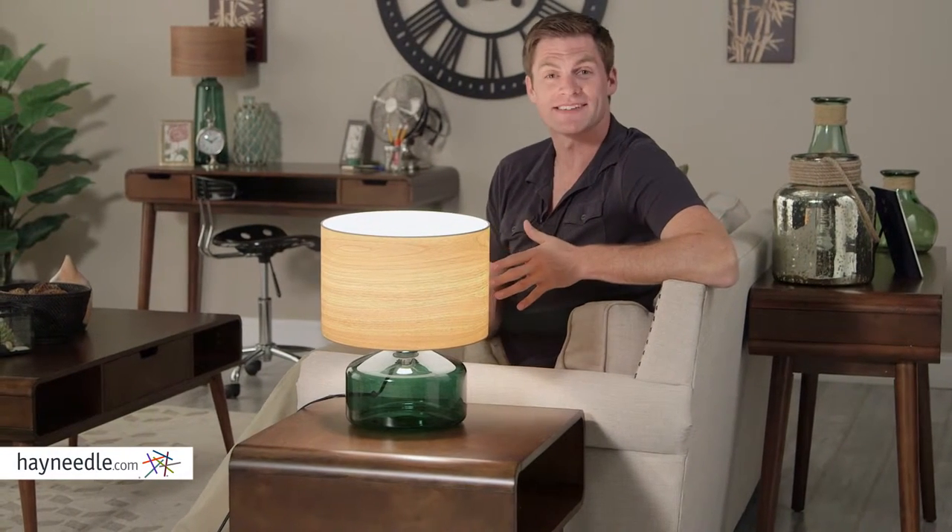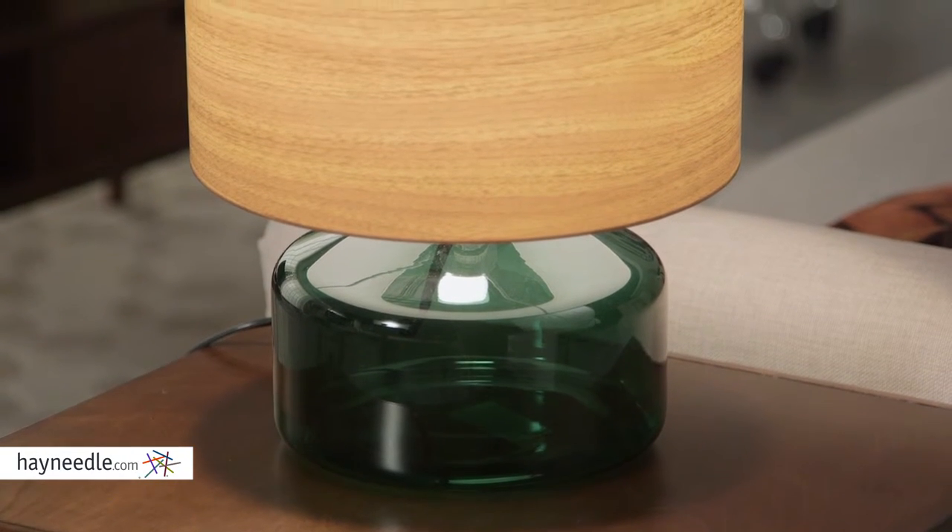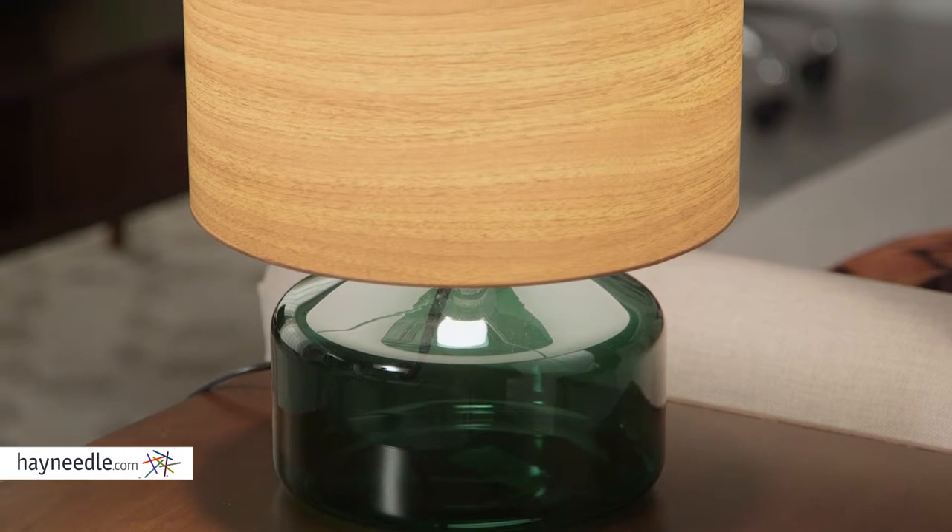Hi, I'm Mark with Hayneedle. Brighten any living space with the modern classic, the Adesso Jade Table Lamp. The base is crafted from glass and then painted green, giving it a bold and unique feel that's sure to enhance the look of any room.